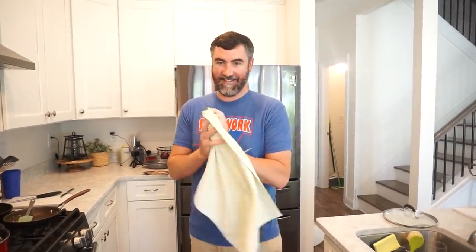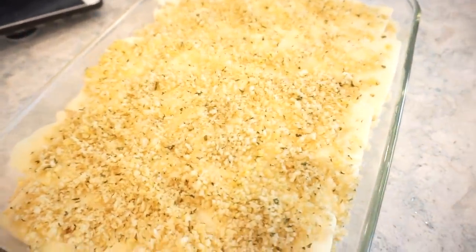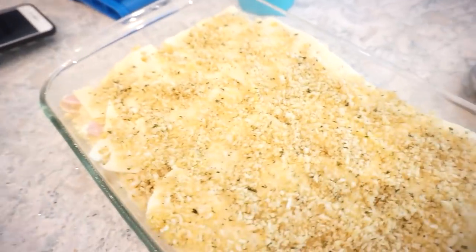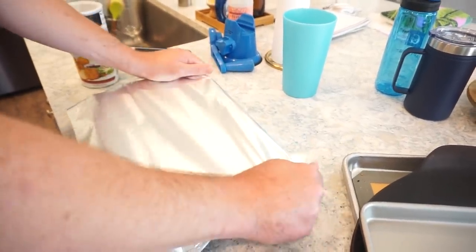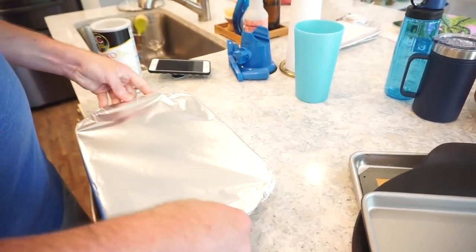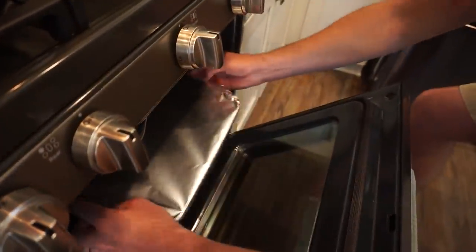I never read a recipe — it is so bad, I cannot follow directions. We were supposed to put our topping on after it baked for 15 minutes. So we're going to put some tin foil on and let it bake for about 20-25 minutes at 375°F, then take the foil off for the last 5 minutes. But if you are making this normally and do follow directions, just pop it in the oven at 375°F uncovered for 15 minutes, then put your sprinkled topping on and bake 10 more minutes after that.